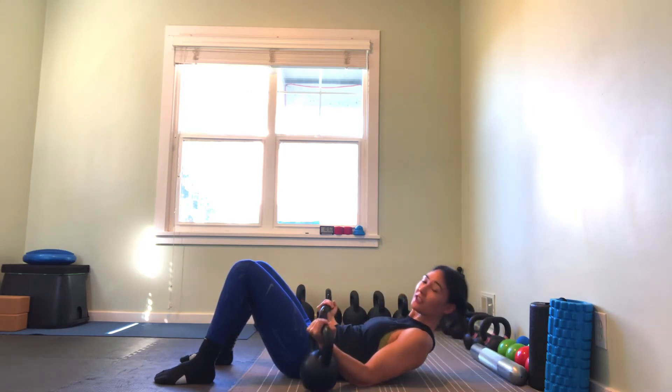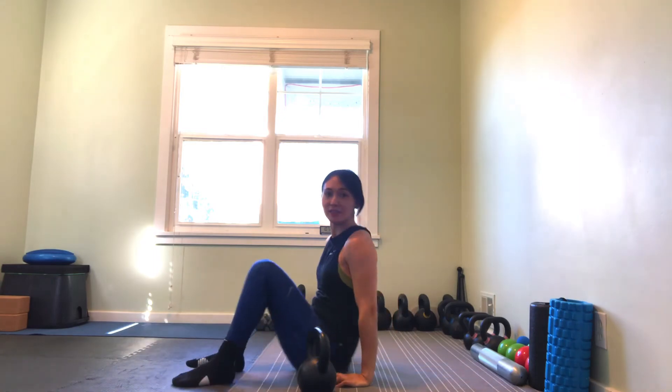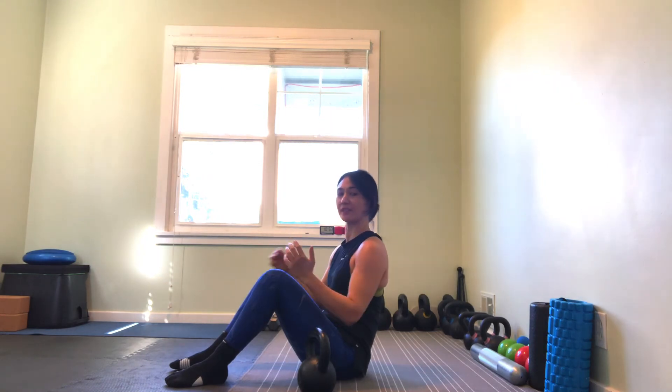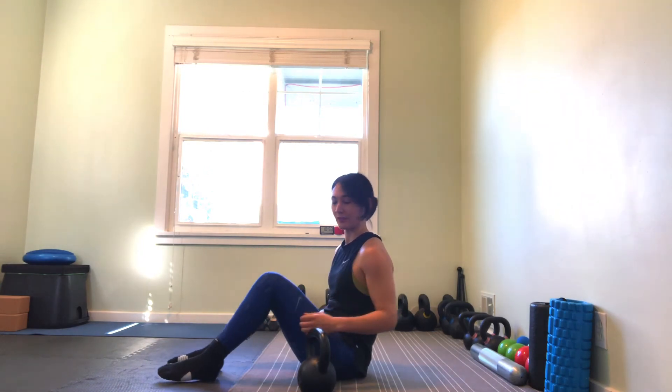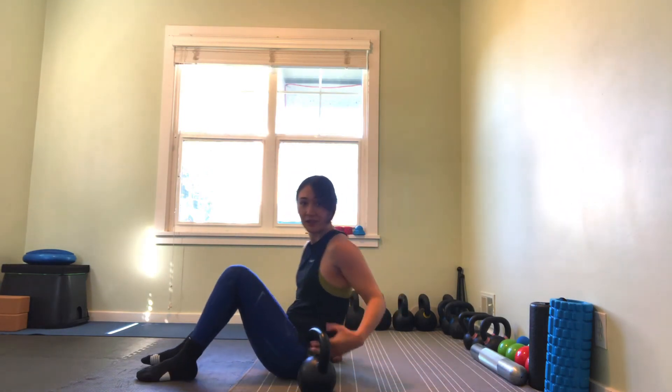We've got a couple of variations: we can do single arm, or we can do alternating. Single arm is a nice change-up because it now has a little bit more of an anti-rotation component. For alternating arm, you can even do an alternating iso hold — I'll show you that one really quick.